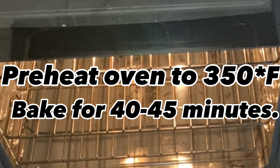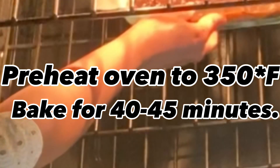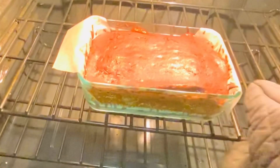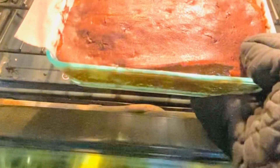Once you're done, preheat the oven to 350 degrees Fahrenheit and bake your brownies for 40 to 45 minutes. Once your brownies are done, take them out of the oven and let them rest in the pan for around 10 minutes.